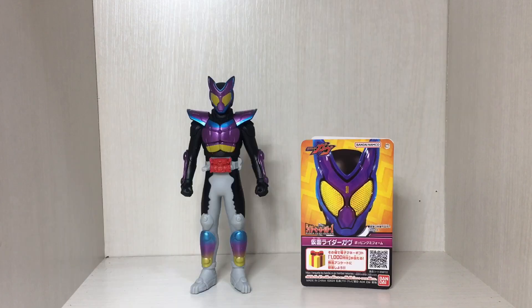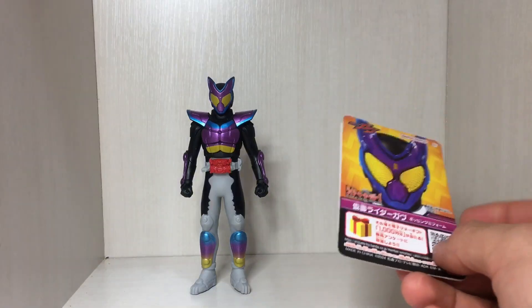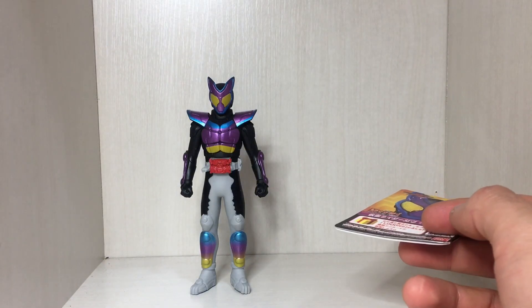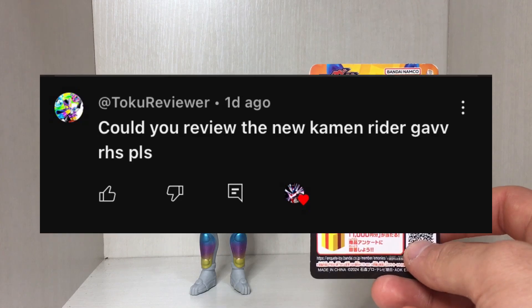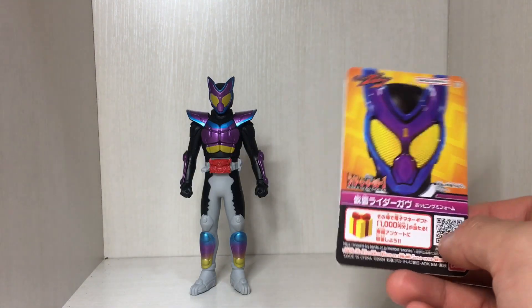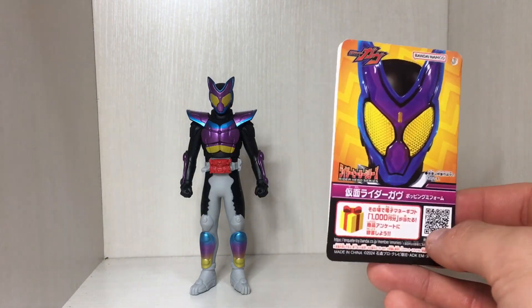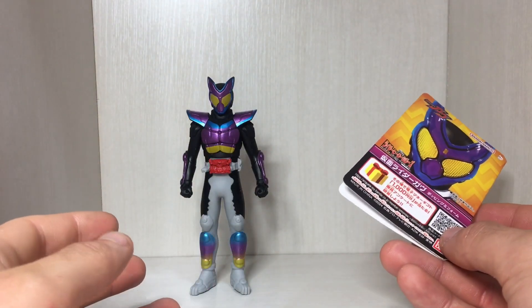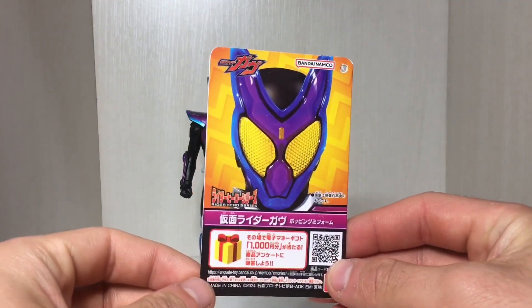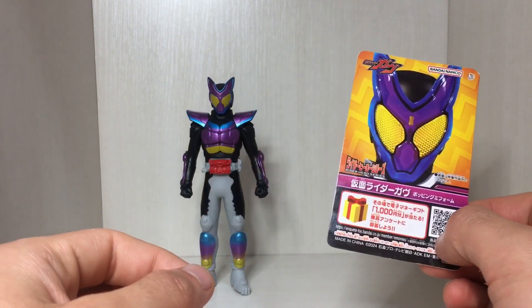Greetings absolute legend, welcome to another video. This time we're taking a look at the Rider Hero Series — Gov Popping Gummy Form. To be honest, I wasn't even going to review this figure. I forgot I even bought it until someone mentioned it, and I found him at the bottom of my bag. It was kind of a 'why not' purchase and I just completely forgot I bought him.